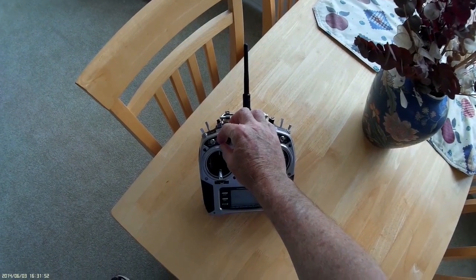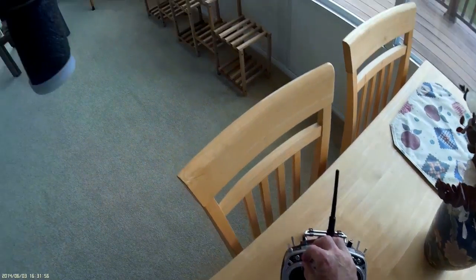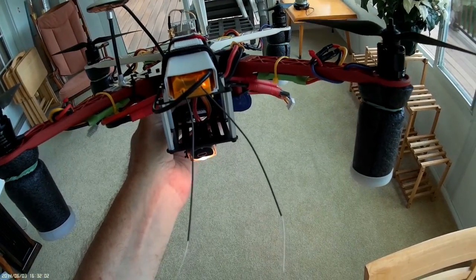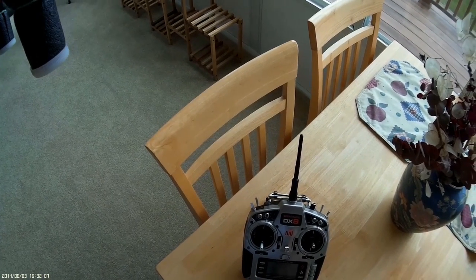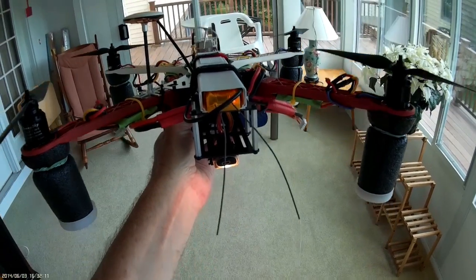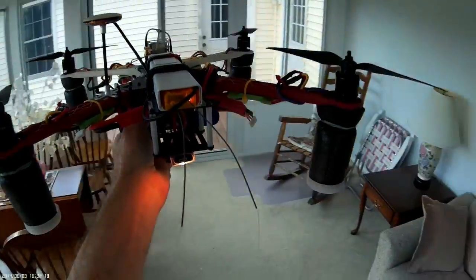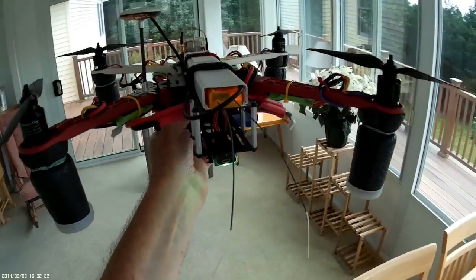I'm going to flip the switch ten times: one, two, three, four, five, six, seven, eight, nine, ten. There's the yellow light. I just flipped it back into manual mode, so if you want to call it eleven, that's fine. Now let's go ahead and rotate the quadcopter around — coming around — and the light goes from yellow to green right there.